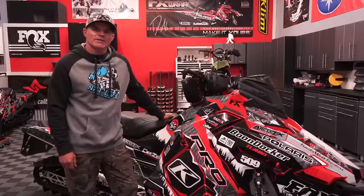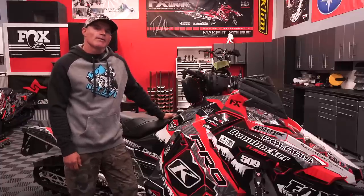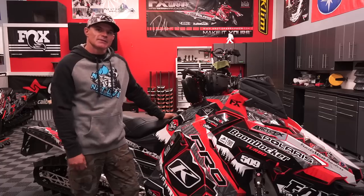Hey, what's up guys? This is Dan Adams with Next Level Riding Clinics. Today, we're gonna be talking about pre-season sled maintenance. Let's get into it.